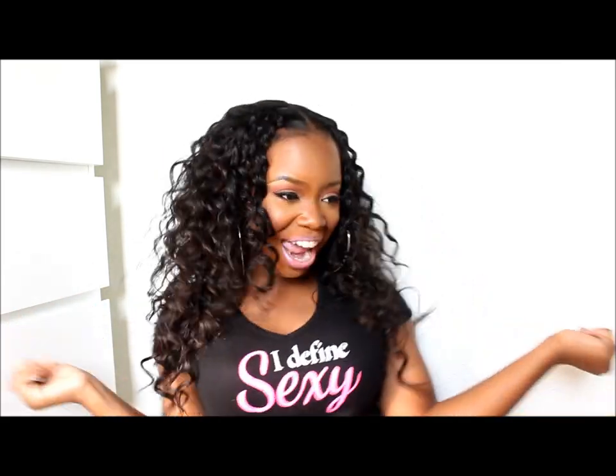Hey everybody, it's me, Megan, and this video is going to be a hair tutorial showing you guys how I achieve this very big, diva-like, cute hairstyle for when you want to add some extra volume to your hair. I definitely wear my clip-ins when I'm going to be going out and taking a lot of pictures. This is just real cute hair to make you feel like that. So we're going to go ahead and get into the tutorial now.